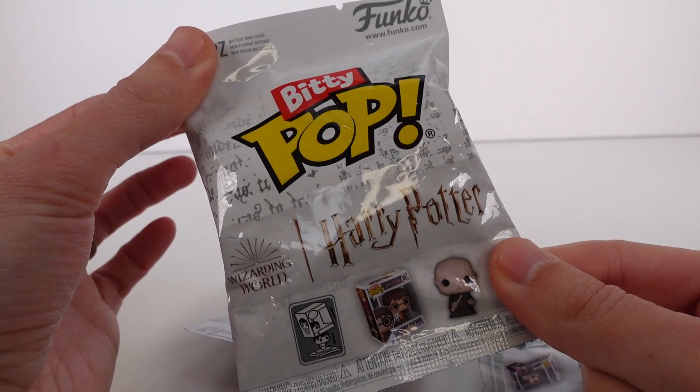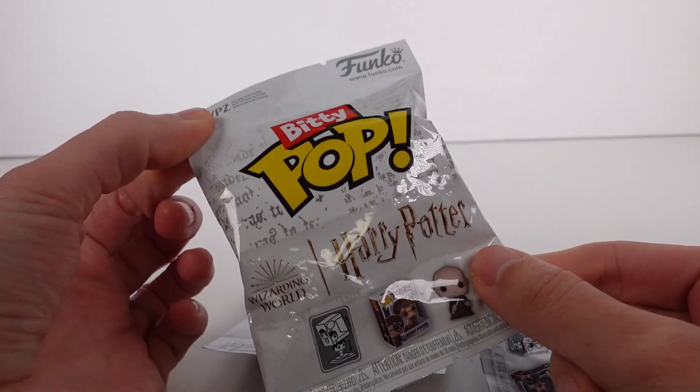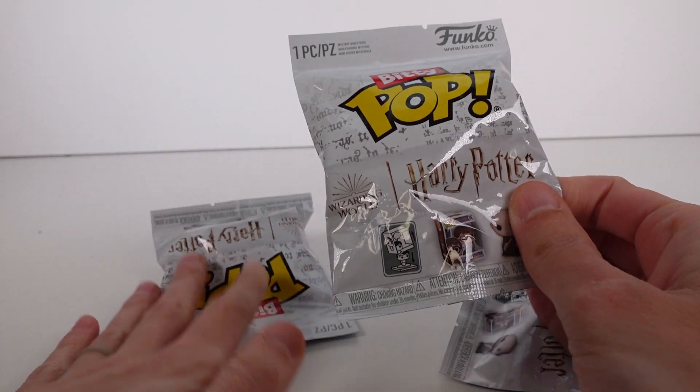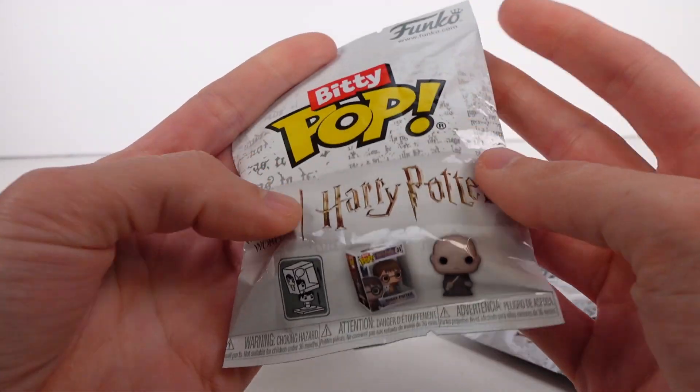Hi everyone, it's Tiffany. I am here with these Funko Bitty Pop Harry Potter blind bags. I have three of these to open up for you guys. I'm so excited. I love the little Bitty Pop blind bags. They're so cool.